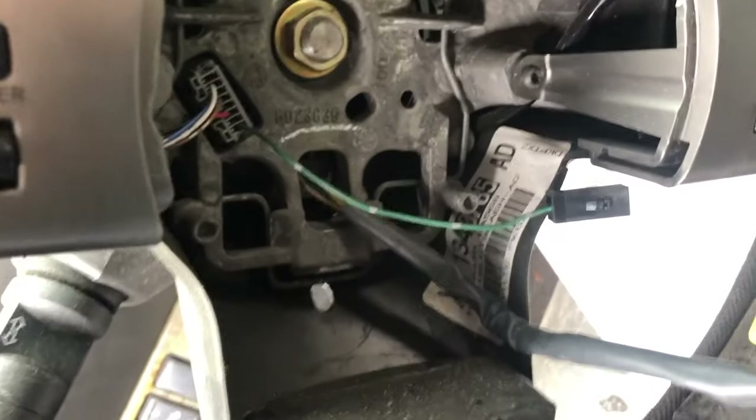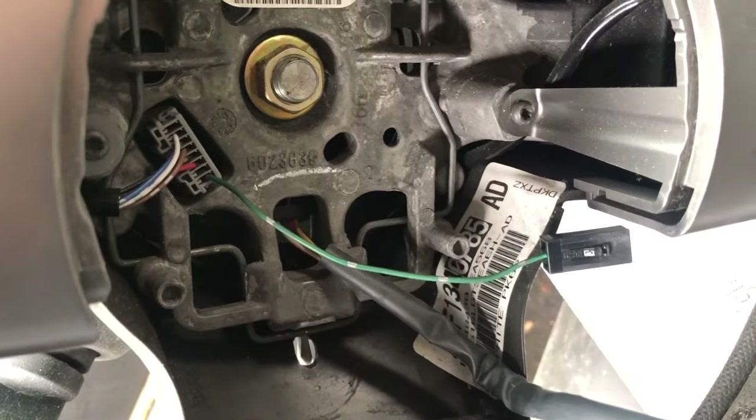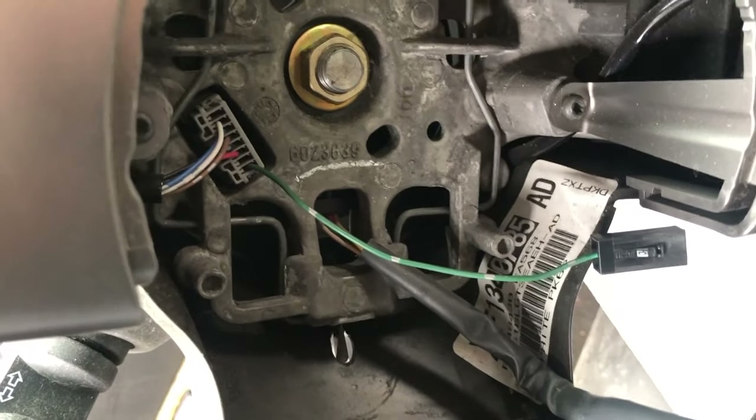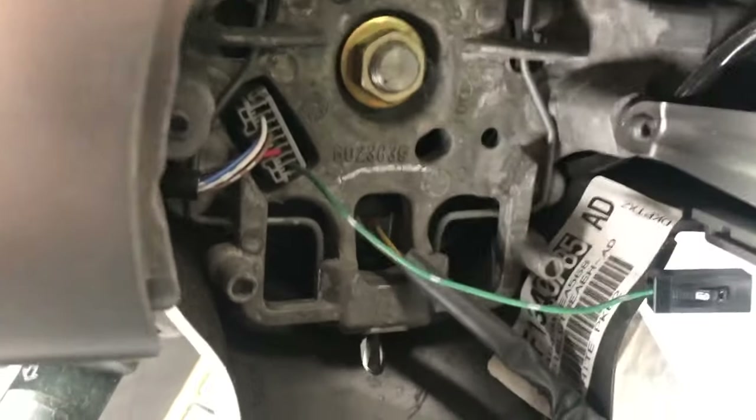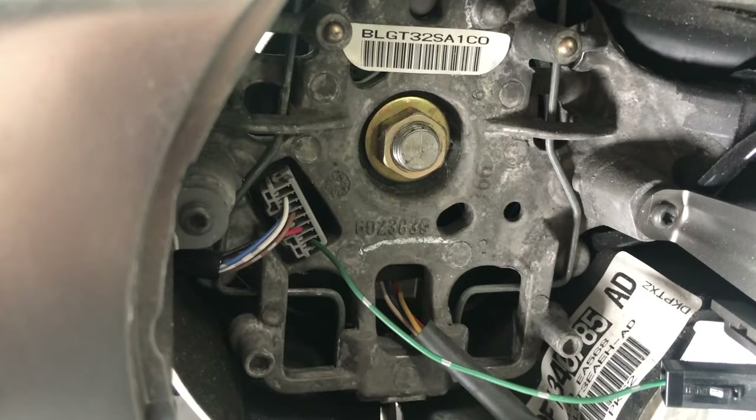I'll show you what happens when you push it — you can see right there, pushing. And then all of these metal pieces move, and that lets the airbag come out. Alright, I'm going to show you what I'm going to do.